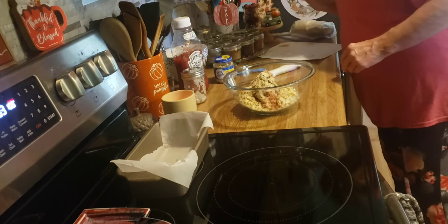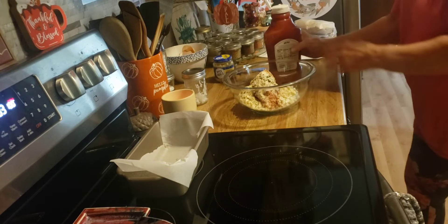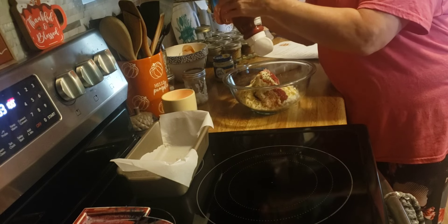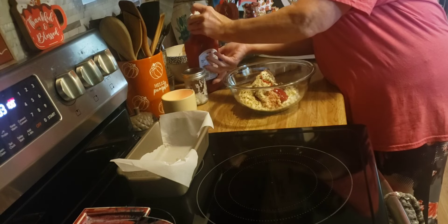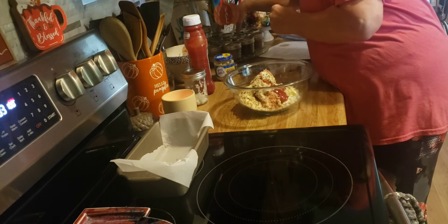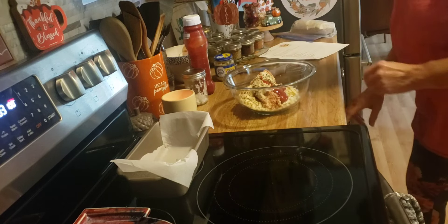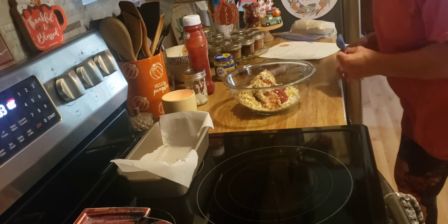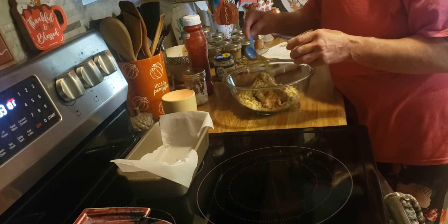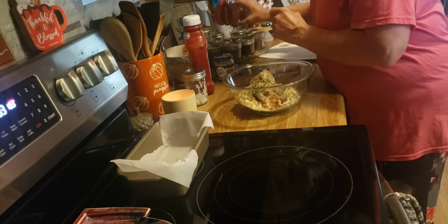Then I need two tablespoons of ketchup, one tablespoon of Italian seasoning, and some salt and pepper.